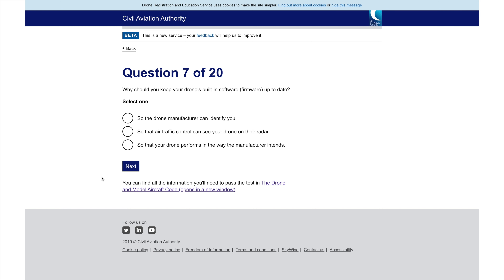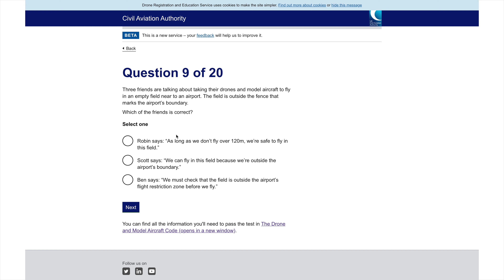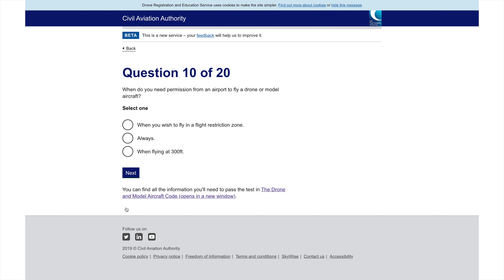Why should you keep your drone's software up to date? So that the drone performs the way it was intended. If you're flying and the sun is glaring, you should steadily fly your drone back towards you. Near an airport, three friends debate: the correct answer is that you must check the field is outside the flight restriction zone before flying. When do you need permission from an airport? When you wish to fly in a flight restricted zone.